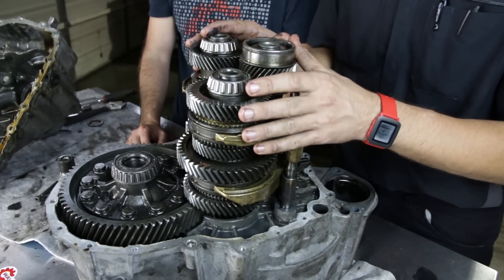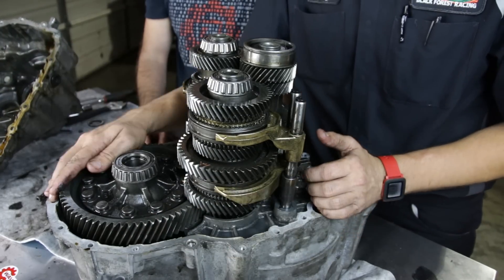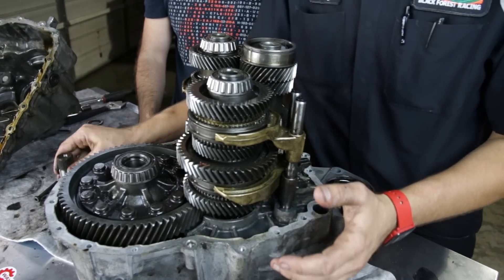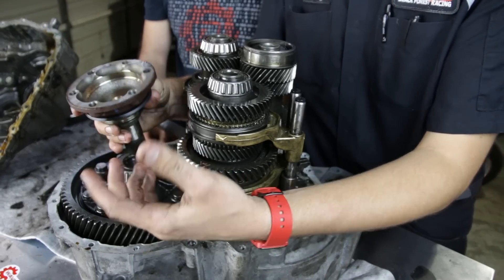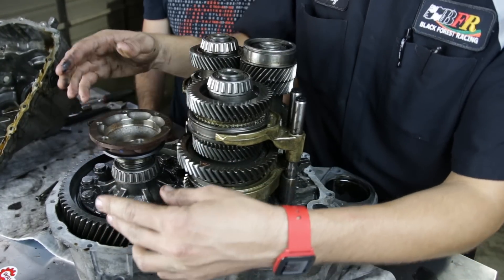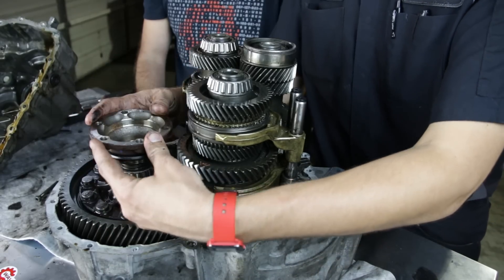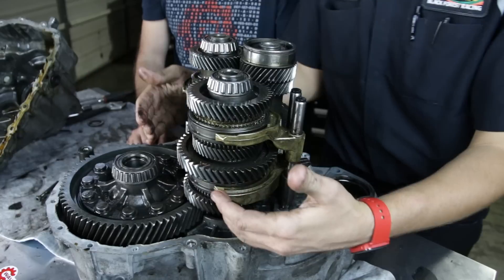This is the internals of our manual transmission. We'll start at the last thing in the transmission before you get to the axles — this is the differential. You've probably seen, if you've ever been around a manual transmission or even an automatic, the axle flange here from the outside. This plugs into our differential, and the differential is ultimately what turns the axles, which gets the wheels moving.